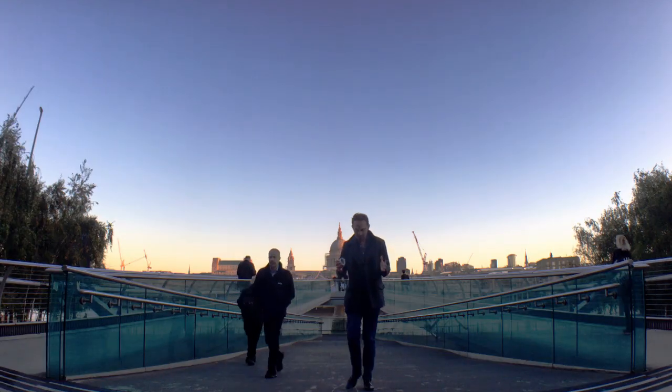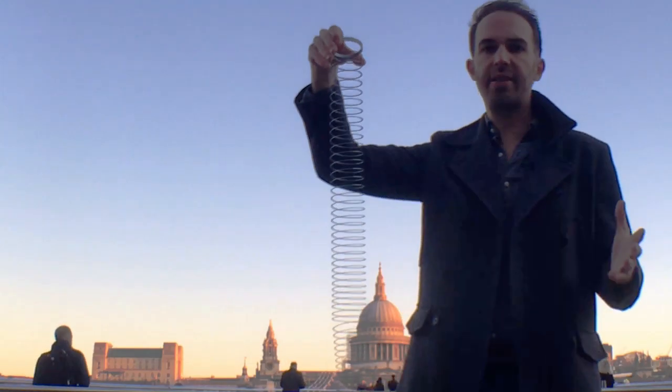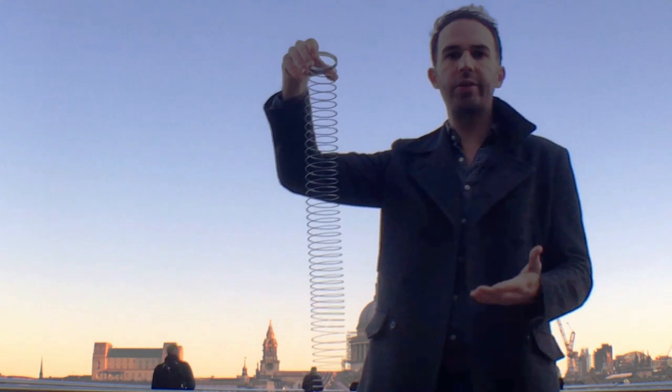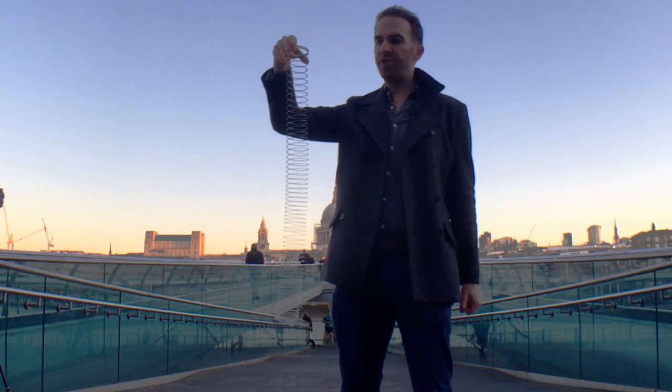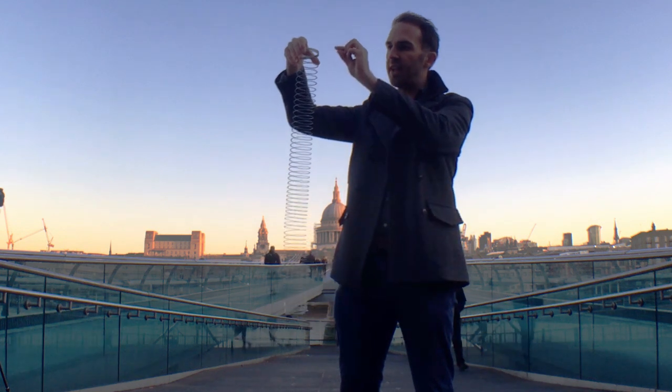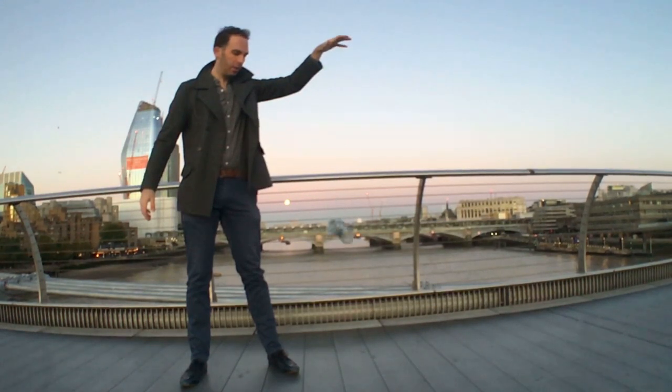In the slinky drop experiment, what you see is when you let go of the top, the bottom doesn't move. And the way that's explained is that the bottom doesn't know that the top's been let go of. As you release the tension at the top, that change in tension propagates down the slinky as a compressional wave.